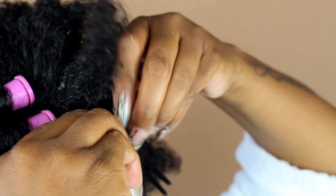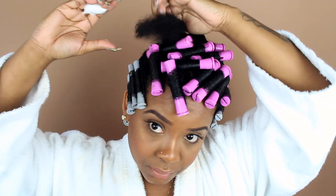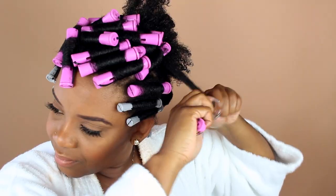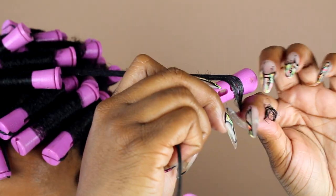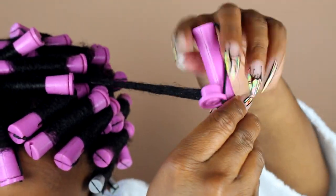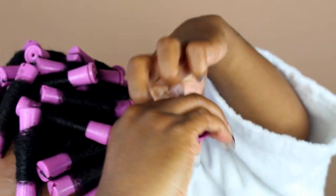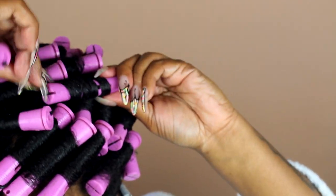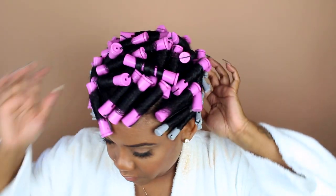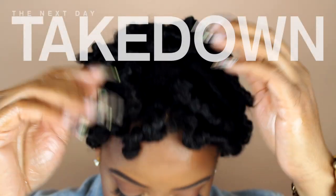Wrap it around and make sure it's laying on the root where your hair is overlapping onto the perm rod. Sometimes you'll get lucky and the rubber band lands exactly where it needs to be. Some gurus like doing a twisting action — I think you roll it how I've been showing you, then twist, then roll again until you get to the root.